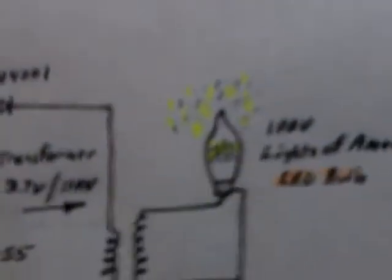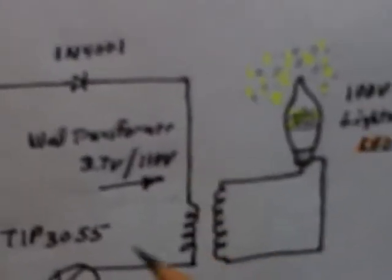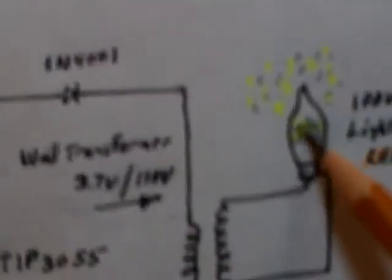I'm taking one of these 3.7-volt transformers and running it backwards. You can't run it without taking it apart and removing the diodes, but running it backwards gets the voltage up to where I need it to run that 110-volt bulb. I've also got a diode here to protect the timer chip — putting a diode right there keeps back spikes from eating your 555 timer chip.